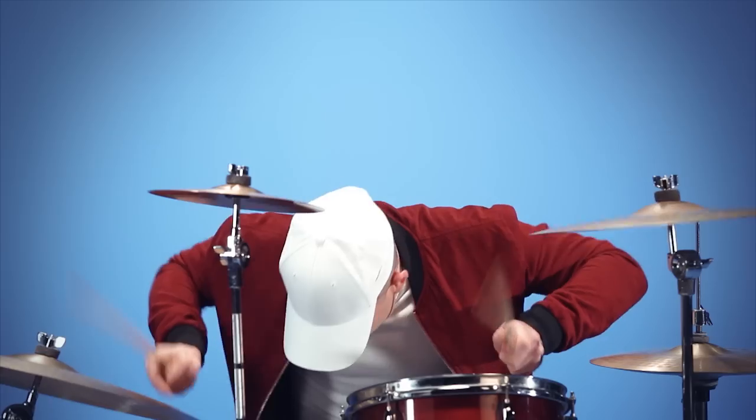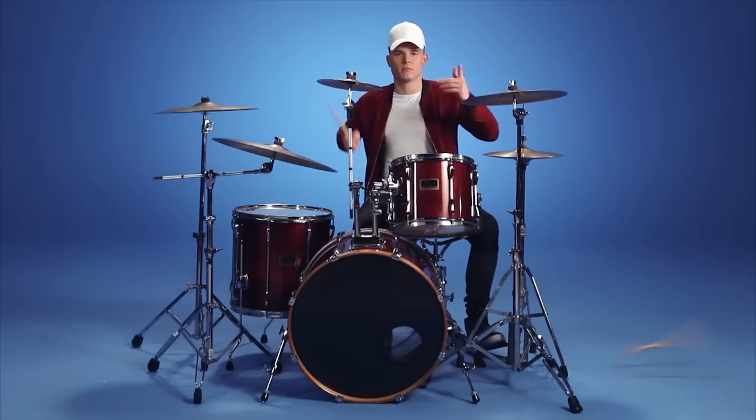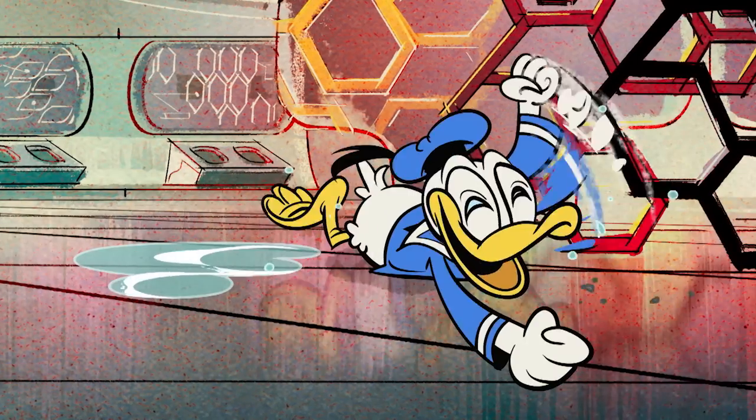There are two ways to play the drums. This would be one way. This would be the other one. Sounds easy, right?